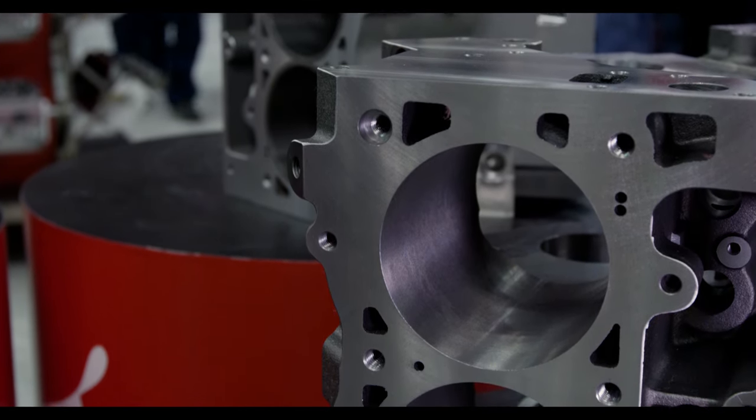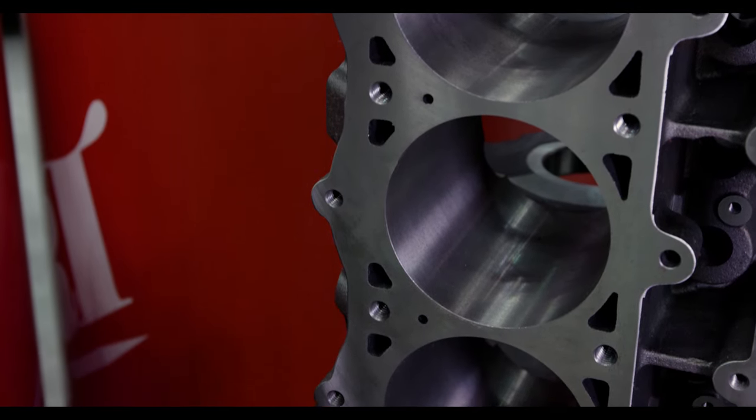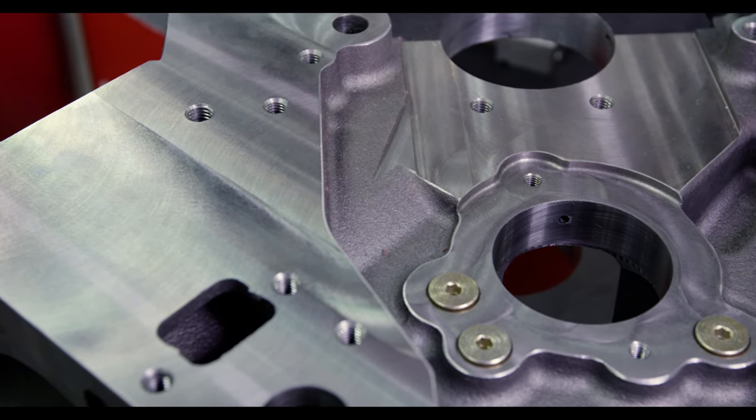Some of the features available on the LS Next block give you a lot of options. You can get the half-inch main studs, which we call our LS Next 2 option.